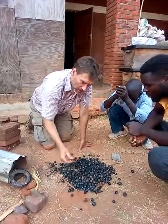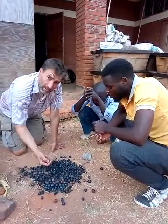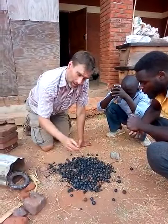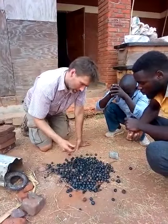This biochar is very high quality. We've done experiments and tests at Imperial College London to estimate the surface area to mass ratio of this biochar, and it's extremely high because of the structure of the macadamia shell.